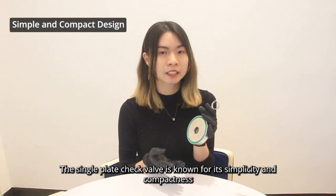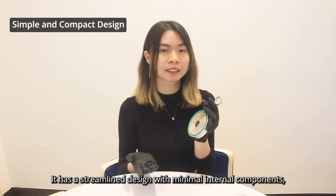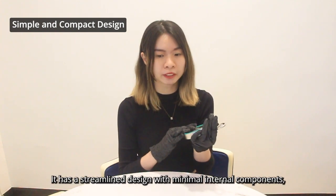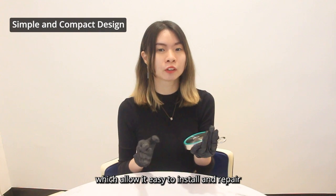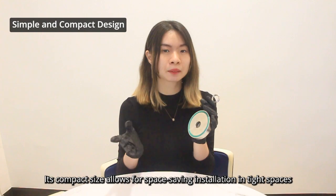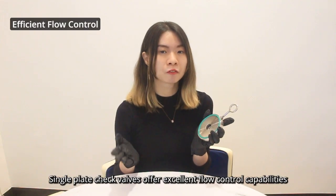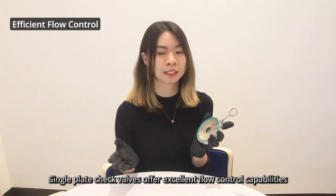The single-plate check valve is known for its simplicity and compactness. It has a slim-line design with minimal internal components, which makes it easy to install and maintain. Its compact size allows for space-saving installation in tight spaces or piping systems with limited room. It also offers excellent flow control capability.